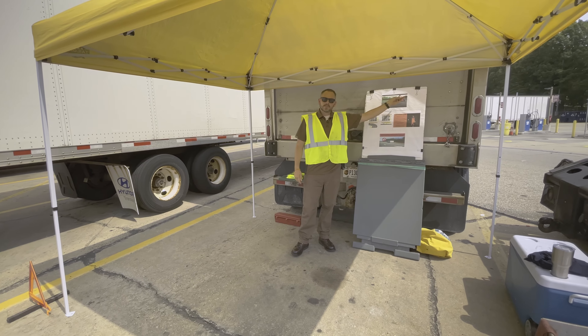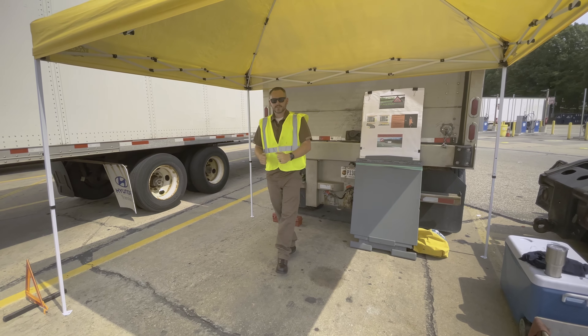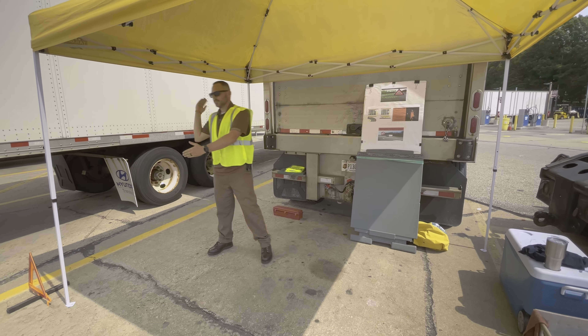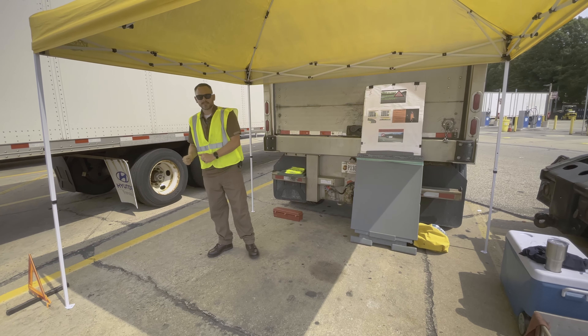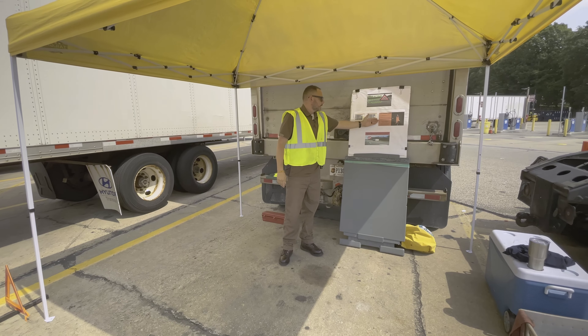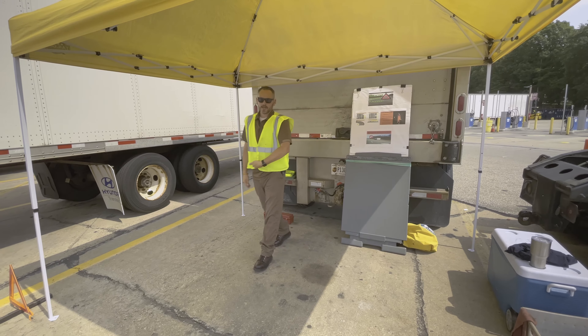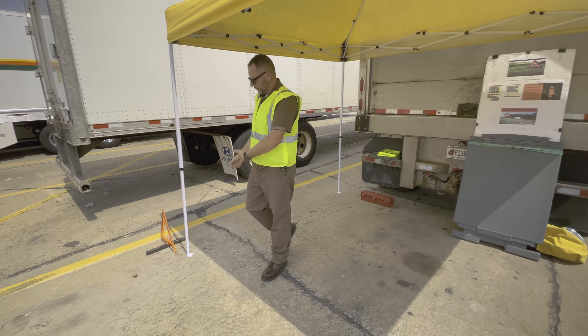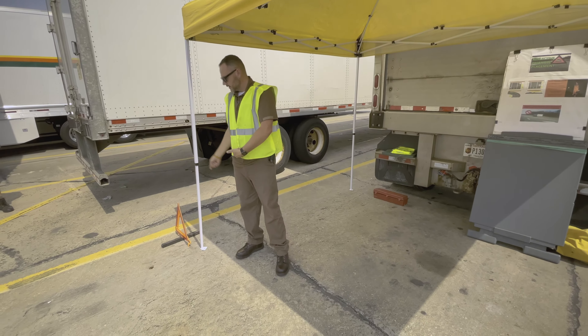Take the triangles out of your passenger side and build all three of them on the step. We want all three of them built — you don't want to be out here with cars whizzing by trying to put these things together; sometimes they can get a little aggravating. When you're walking out with them, keep a triangle across your chest — it's a reflective device along with your vest — and start placing them down.